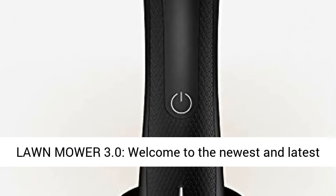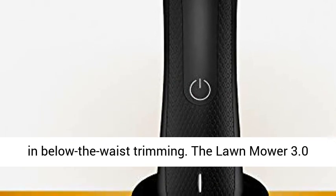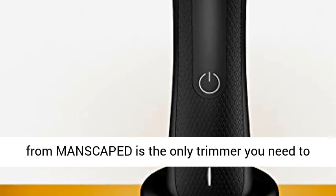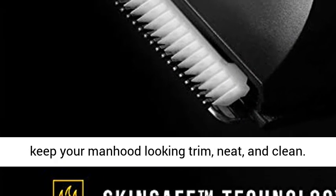What is the Lawn Mower 3.0? Welcome to the newest and latest in below-the-waist trimming. The Lawn Mower 3.0 from Manscaped is the only trimmer you need to keep your manhood looking trim, neat, and clean.